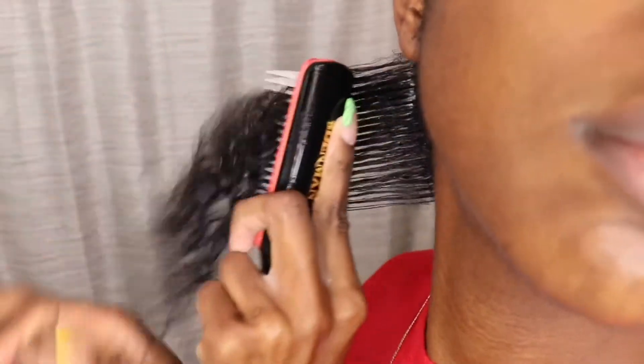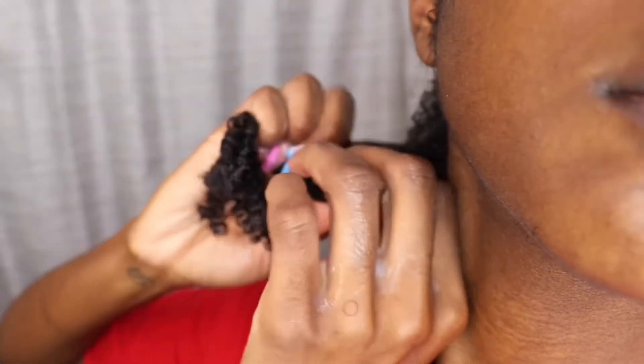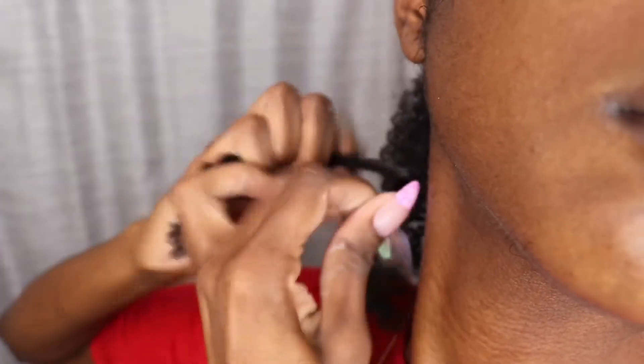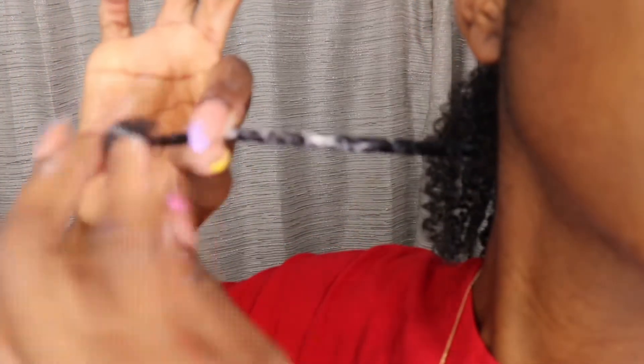Now that we're getting into actually two-strand twisting the hair, there are a few things I want to mention — some tips and tricks to help improve your twist out. First things first: these two sections that you see me twisting, make sure that you're keeping them separate when you're twisting. You don't want to borrow hair from another section — that's just going to lead to frizz and make unraveling the hair so much harder.